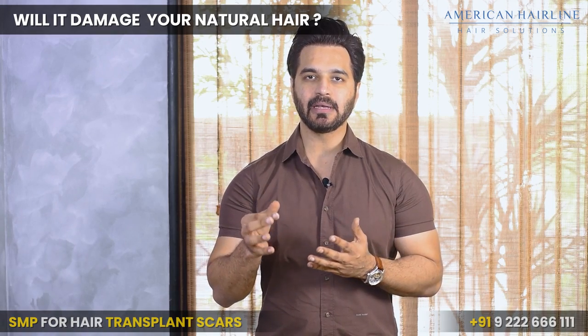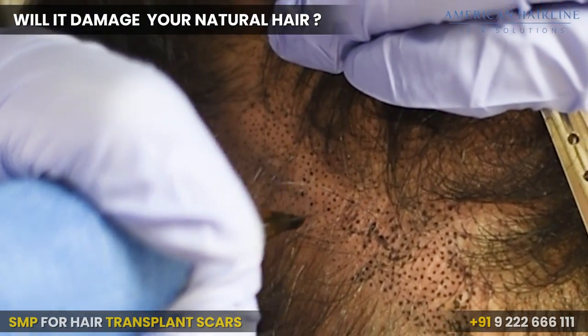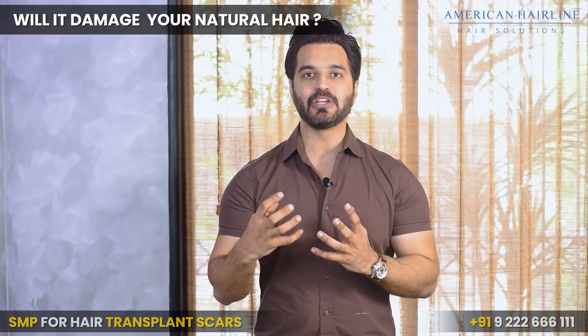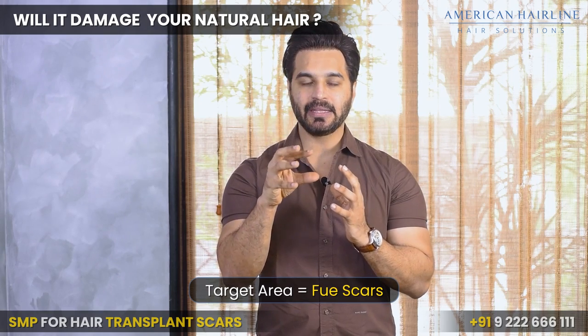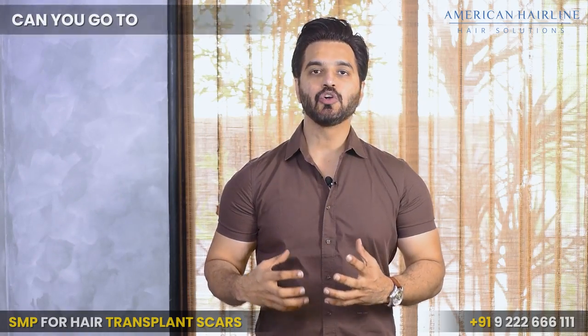Will it damage your natural hair? Not at all. The dots are created at a superficial layer and don't penetrate too deep into the skin. There's no way we will damage your natural hair because we target only the areas where strands were extracted, and obviously you're not expecting any hair growth in those areas anyway.